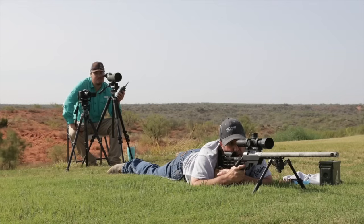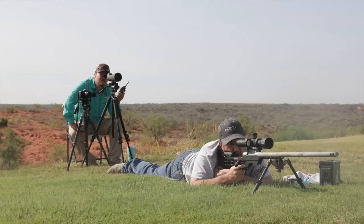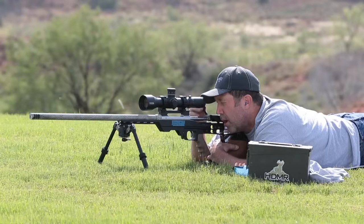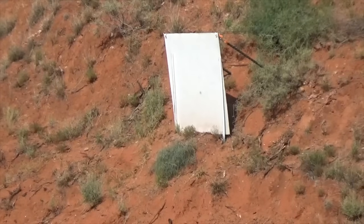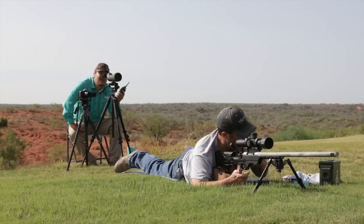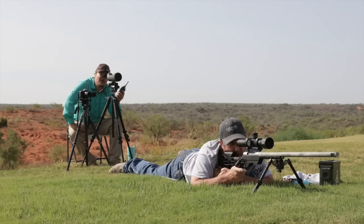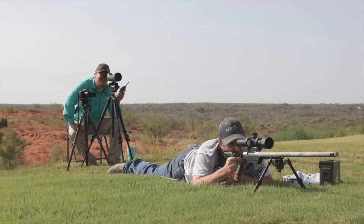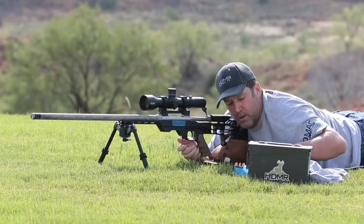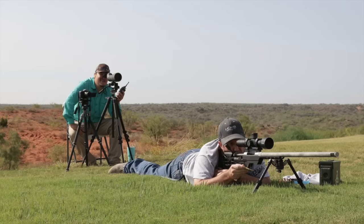Stand by. Impact — dead center. Do it again. Stand by. Hold on. That was low and left just a hair, barely off the plate.